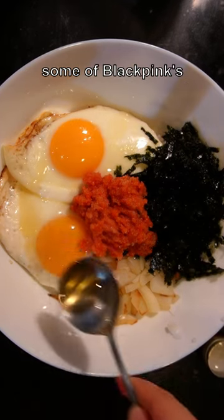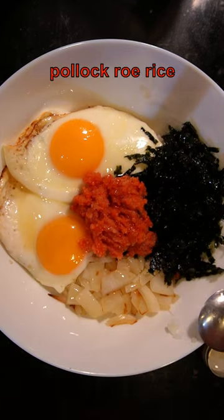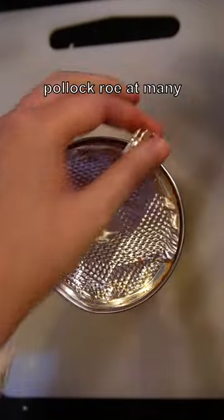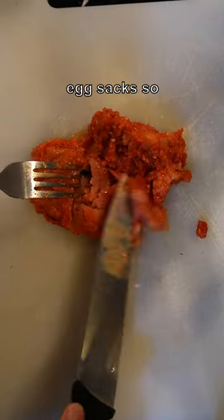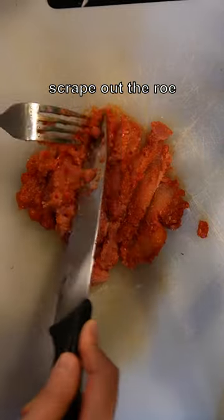I decided to recreate some of Blackpink's favorite food: pollock roe rice. You can find pollock roe at many Korean grocery stores like H-Mart. They come in little egg sacs, so slice open and scrape out the roe.